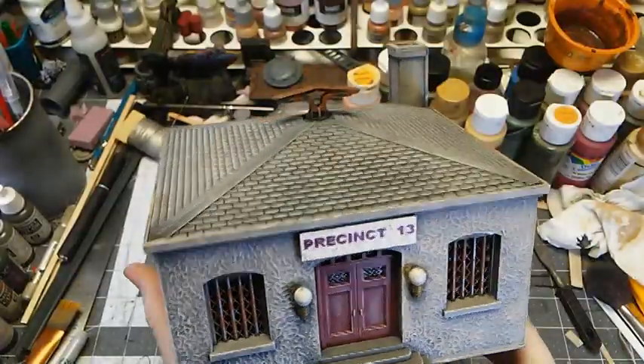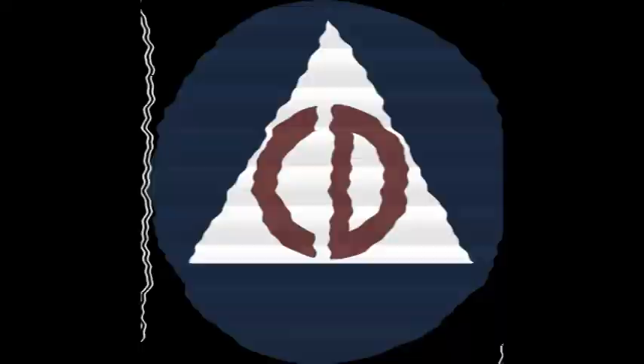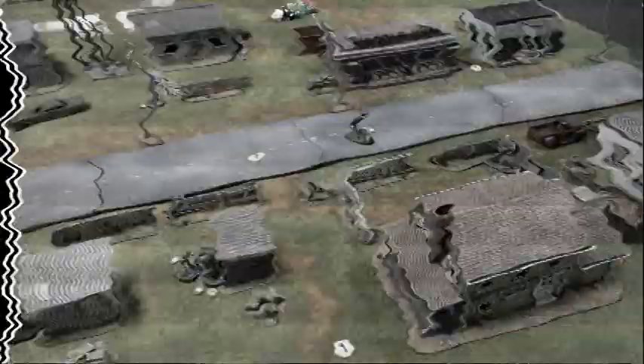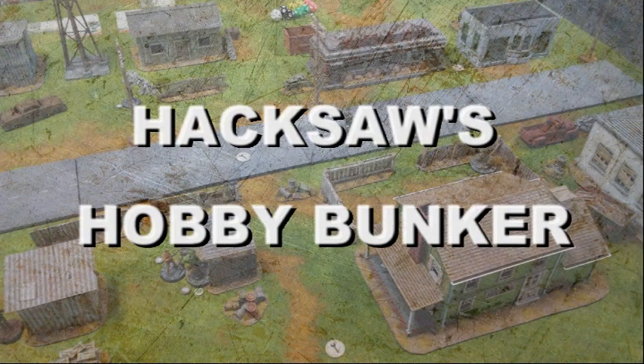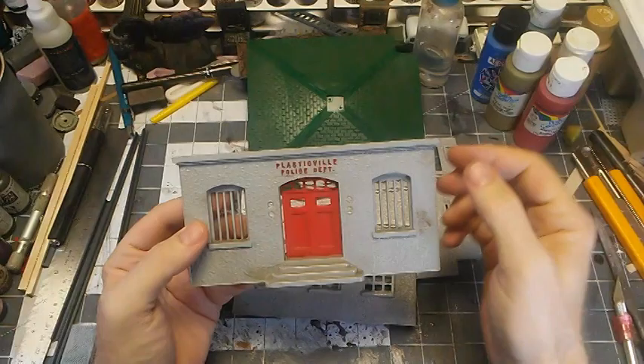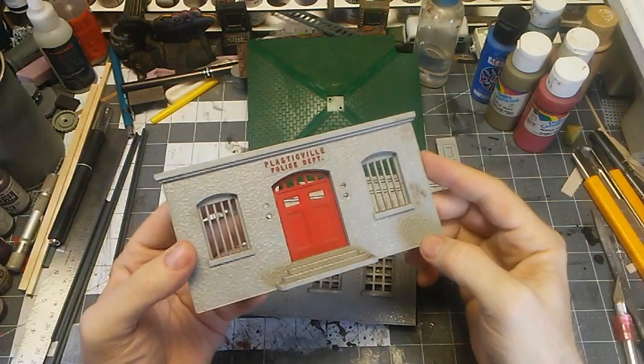Today in the Bunker, we're going to build a police station suitable for the wasteland. Much like the hospital that was our last build, this kit came from the big box of kits, and it of course has also got some really scungy, dirty spots on it.